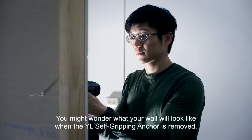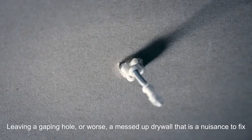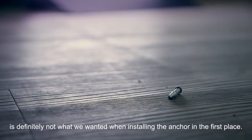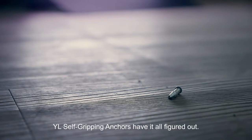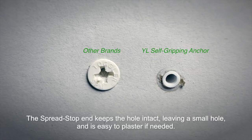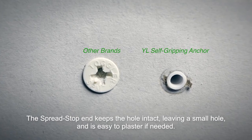You might wonder what your wall will look like when the YL self-gripping anchor is removed. Leaving a gaping hole, or worse, a messed up drywall that is a nuisance to fix, is definitely not what we wanted when installing the anchor in the first place. Do not worry — YL self-gripping anchors have it all figured out. Notice what happens when we remove the screw: the self-drilling tip breaks away, out comes the screw, and the spread stop end stays in place. The spread stop end keeps the hole intact, leaving a small hole, and is easy to plaster if needed.